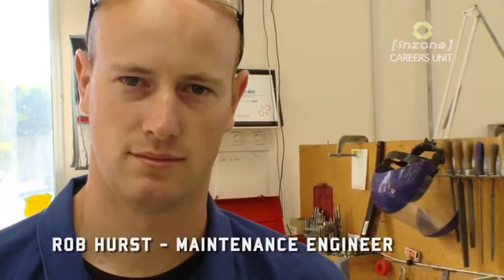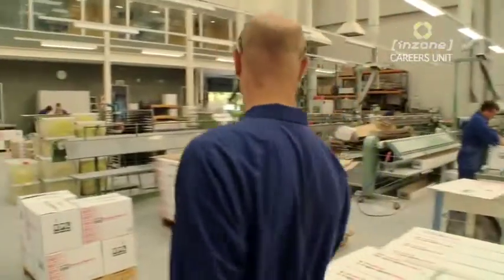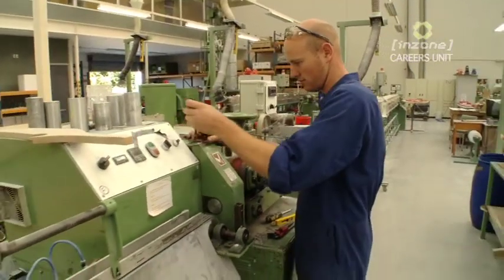My name's Rob Hurst. I'm a maintenance engineer. Basically you're looking after the production machinery, fixing any problems and maintaining the machines to prevent any problems from occurring.